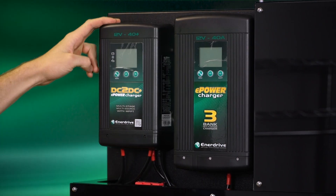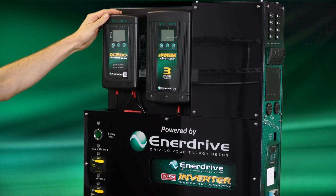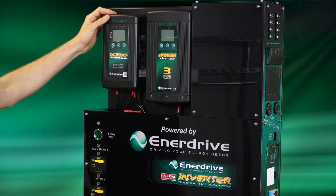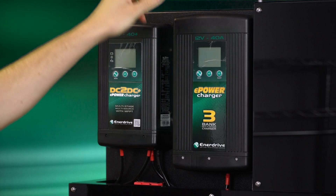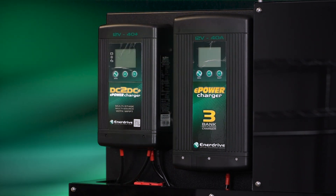Starting with your chargers, we've got the DC to DC charger from Enerdrive. It comes with a regulator built-in as well as a DC to DC charger that allows you to charge off your vehicle's alternator and off solar if you have solar on the roof of your vehicle. Then we also have the e-power 3-bank multi-stage charger. This one allows you to charge off a generator, off 240 volt mains, or anywhere you can plug in a 240.